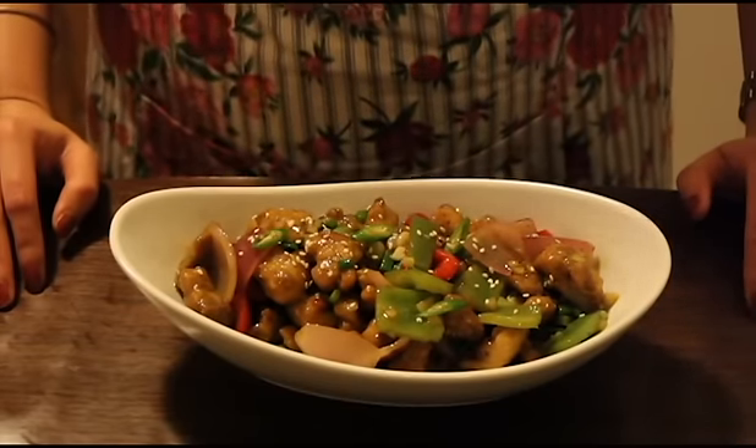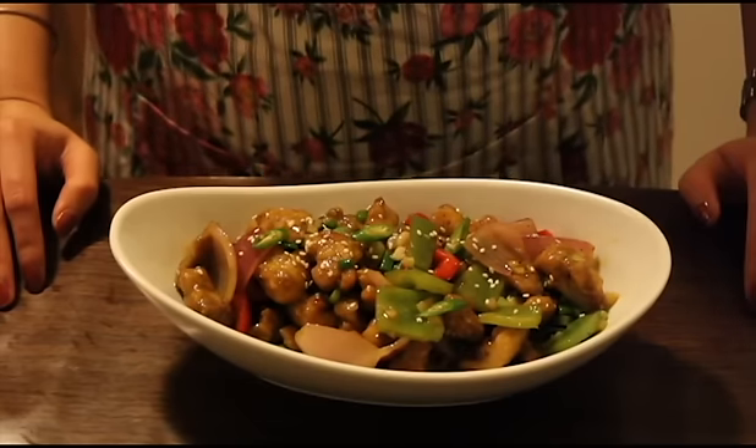Do try the recipe and let us know how it turned out. Good luck and thanks for watching.